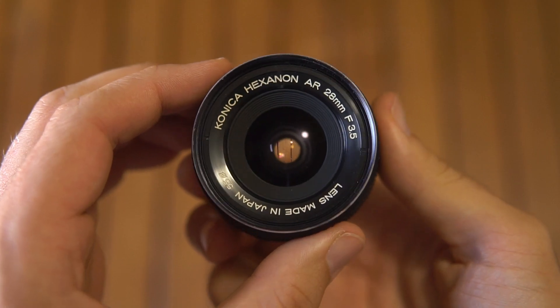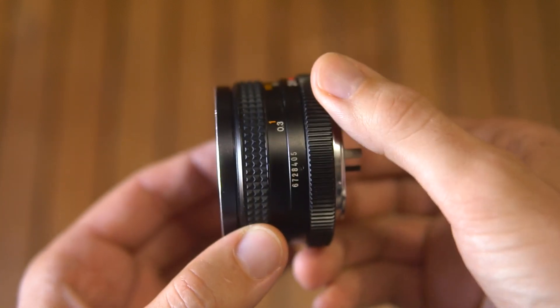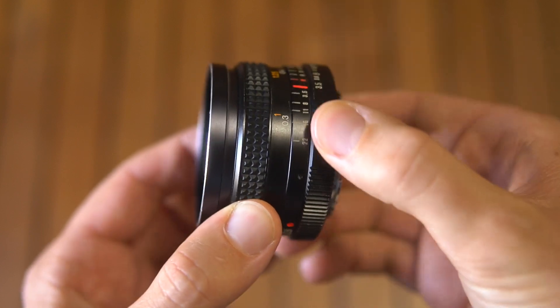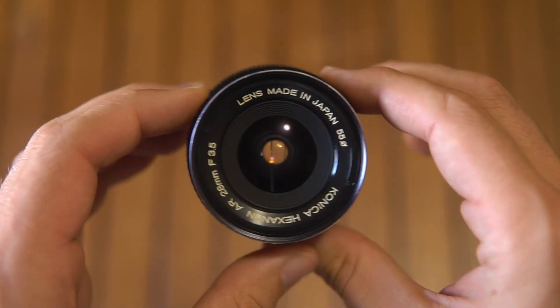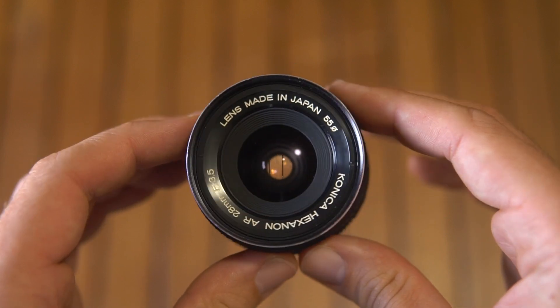The lens is made out of metal. It weighs 150 grams, it is 36 to 40mm long, and it has an external diameter of 63mm with a 55mm front thread.